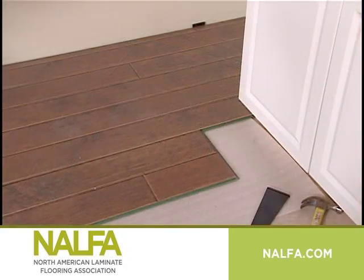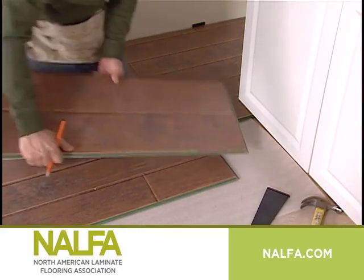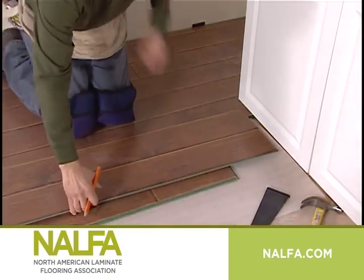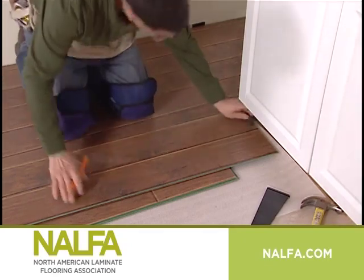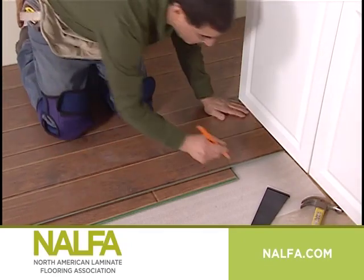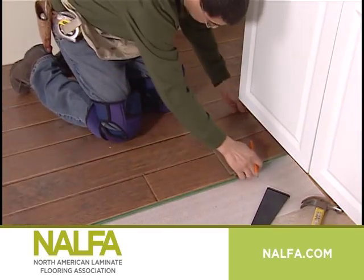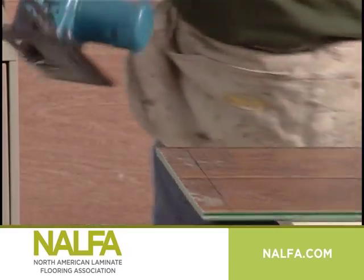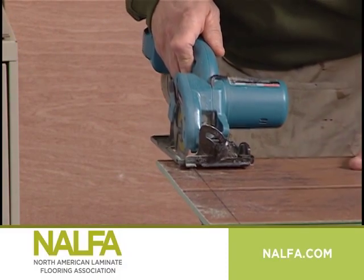When you reach the end of a row, measure and trim the last plank to fit. A good way to measure the length of the board required is to rotate the loose board by 180 degrees, facing upwards, so that the groove is facing the groove of the previous row. Rest the board next to the first row, then mark and cut the boards to size. Remember to leave at least ¼ inch for expansion. A sharp carbide tip blade with a high tooth count cutting into the decorative surface will avoid chipping.